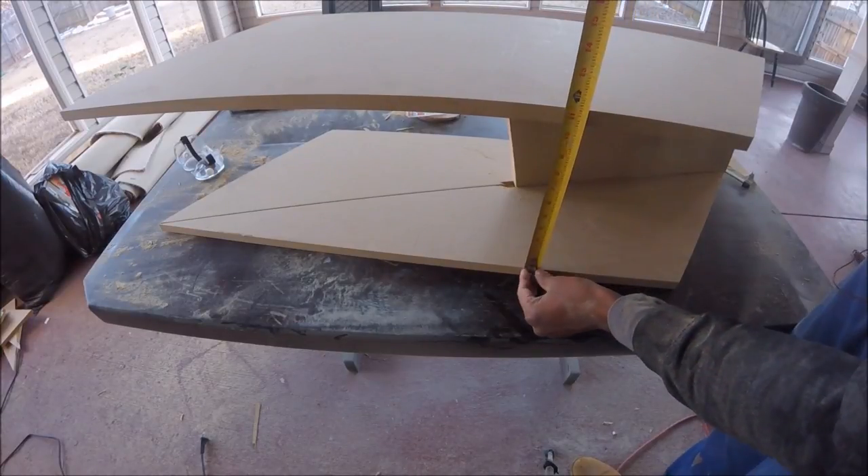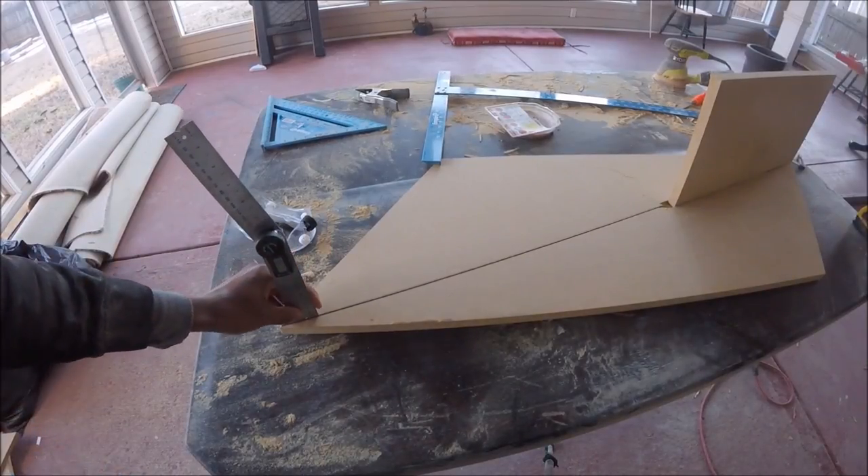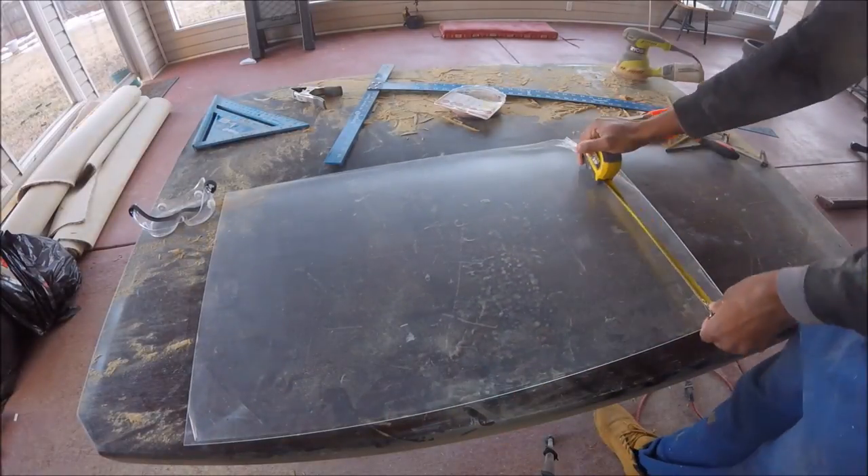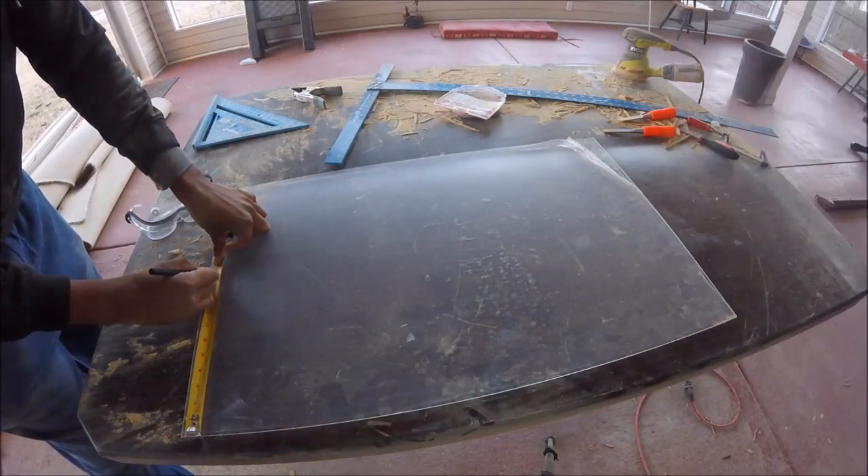Now I'm taking the distance between the top and the bottom of the table so that I can have the distance for the plexiglass to slide in. I'm also taking into account the depth of the grooves that I cut earlier for the glass.